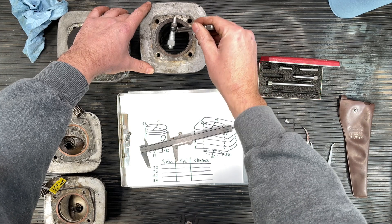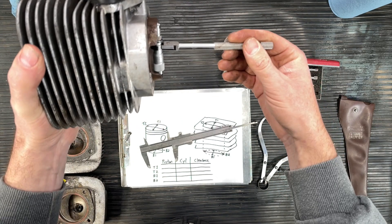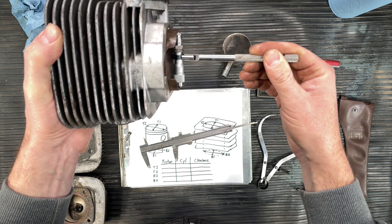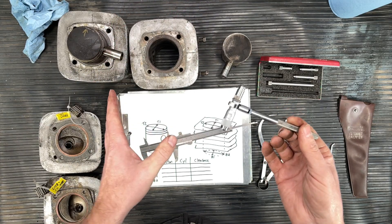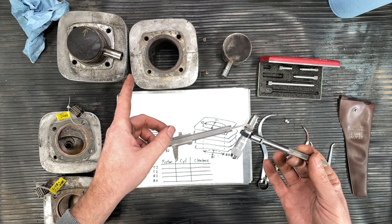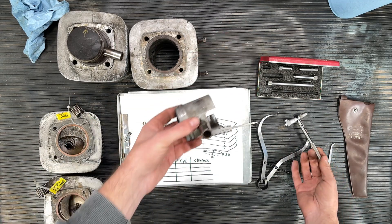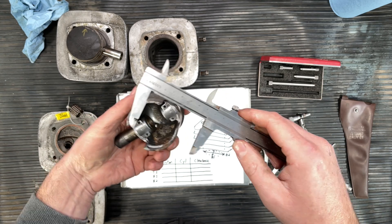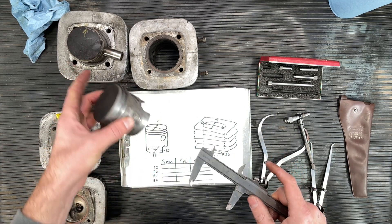It doesn't fit in — not in this direction, not on the bottom either. When I try to insert the gauge at 446 thou perfectly straight as it should go, it cannot fit in. One last check — same result. That tells me right off the bat we can say this piston and cylinder combo, even though they're a little worn, is still 100% usable. But we're going to go ahead and do all our measurements — T1, T2, B1, B2 — and write them all down, then do the same for the second cylinder.